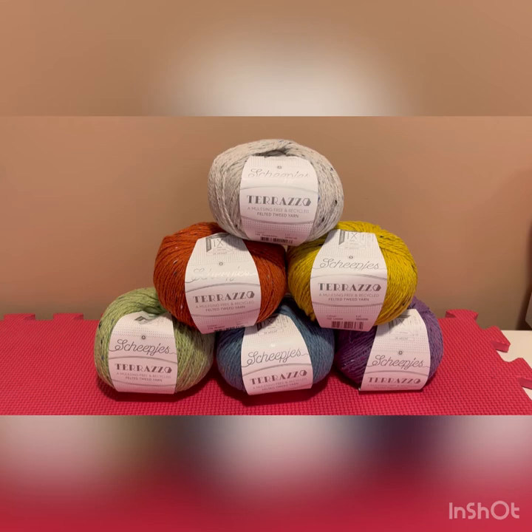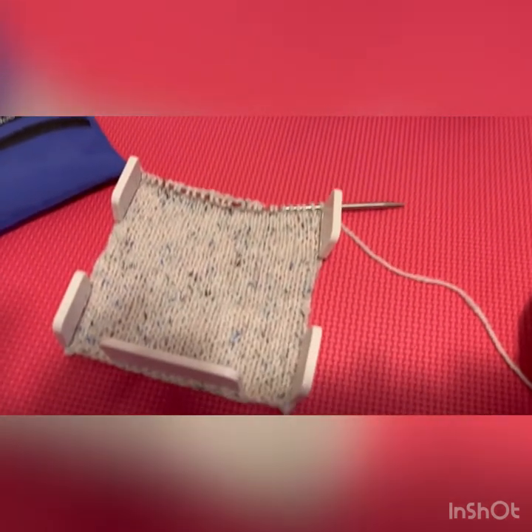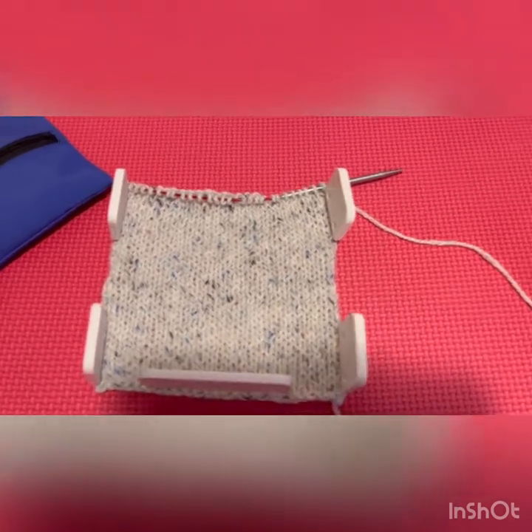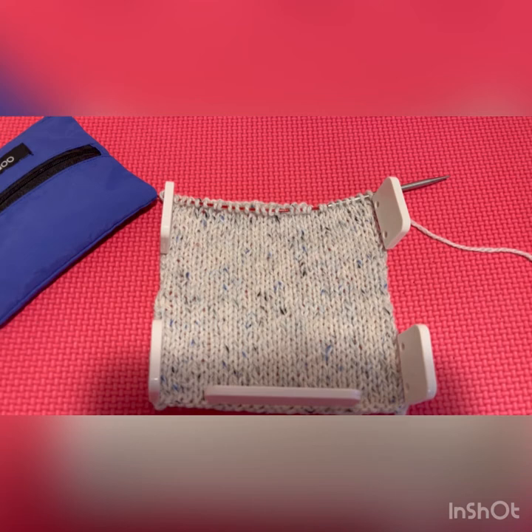But the first step, of course, for any sort of knitting or crochet project — if you're making a wearable item — is always doing a gauge swatch. So I have done exactly that, and I'm going to focus in on that now.